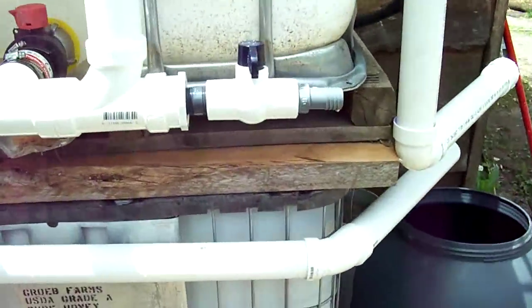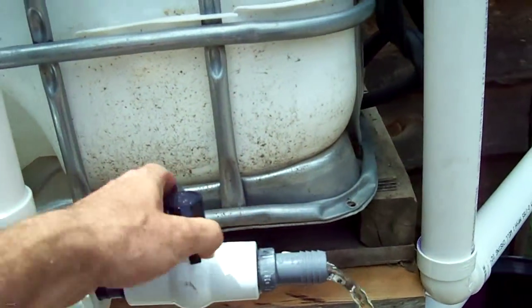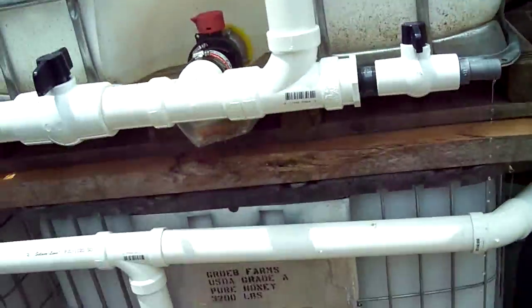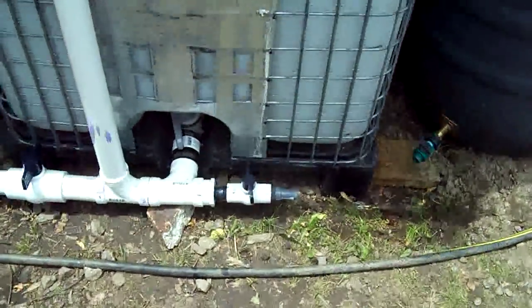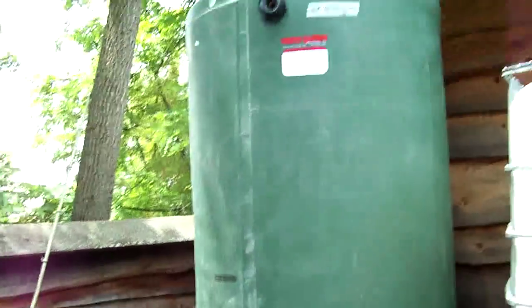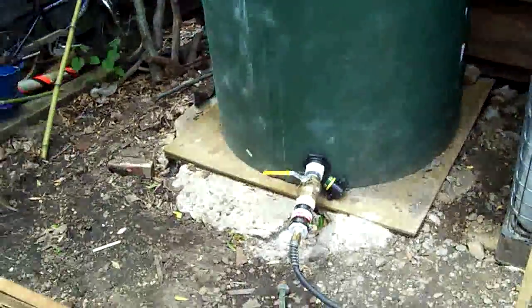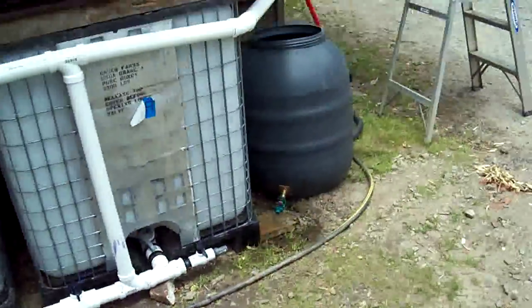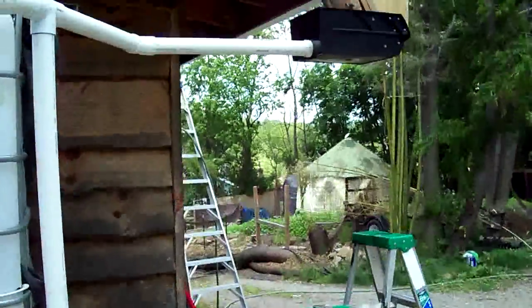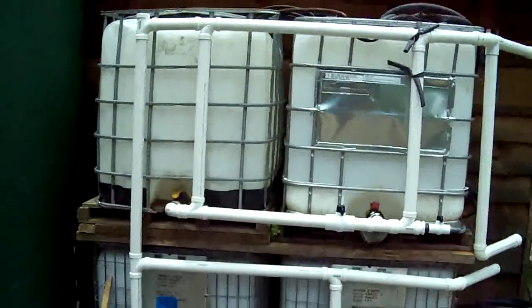To get water out of the system — for the upper gardens we can use the top-level tanks, and for the lower gardens we can use that valve there. I also pump water into this tank, which is about 600 gallons. It's directly hooked up to a hose that goes down to soaker hoses in the lower beds.